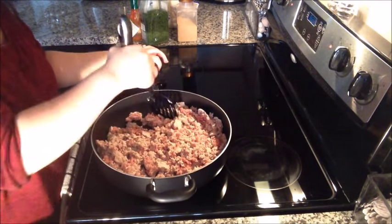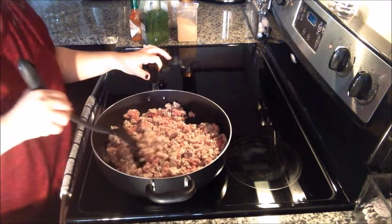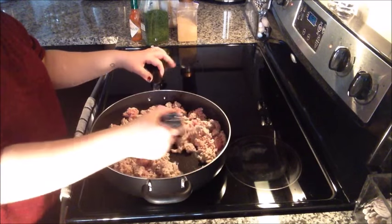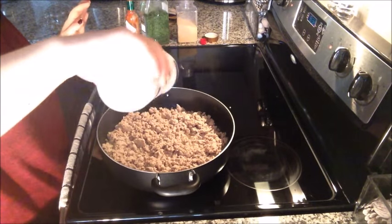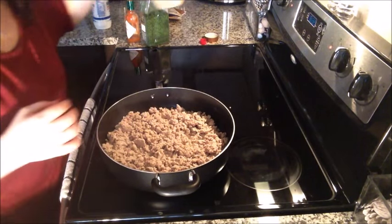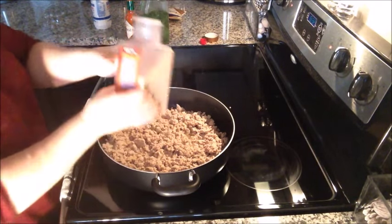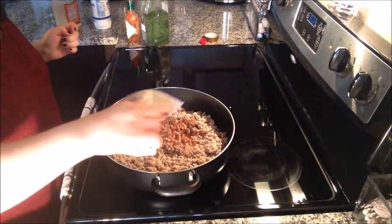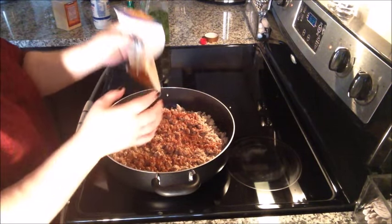That's why I substitute with ground turkey — turkey tacos are a better option than using ground beef. Once everything is browned, I'm going to start seasoning. I put a little bit of sea salt — you don't need a lot because there are so many other flavors. Then a little bit of garlic powder, and some chili powder, which makes it nice and dark, kind of like taco seasoning.